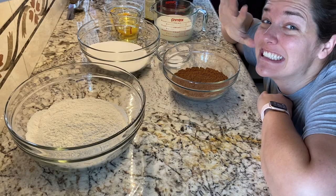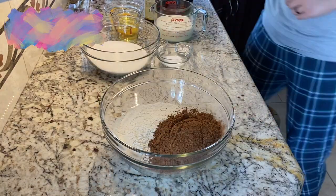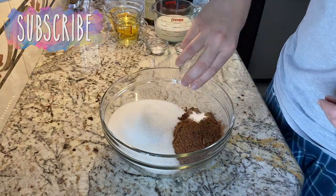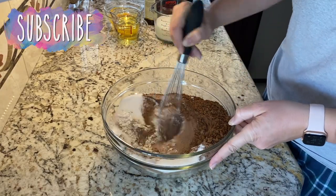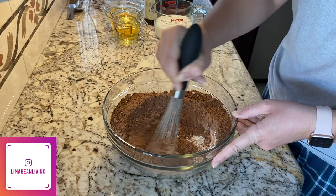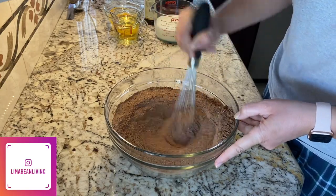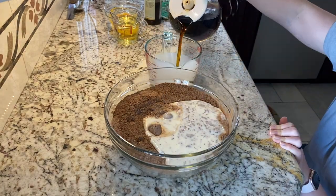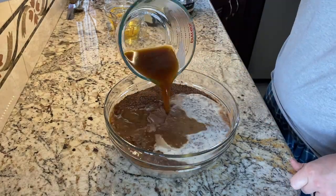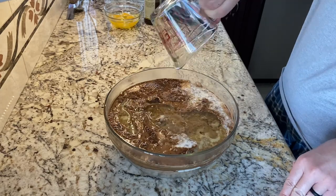Hey there, welcome back to Lima Bean Living! If you guys are new here, my name is Emily — welcome to my little motherhood channel. In today's video I'm making gender reveal cupcakes for my brother and sister-in-law. I'm not actually making the cakes to be part of their gender reveal; I will show their gender reveal at the end — it is so funny and so awesome, so make sure you stick around for that.